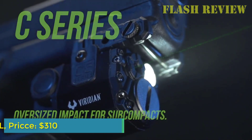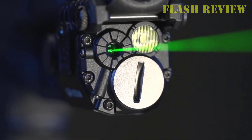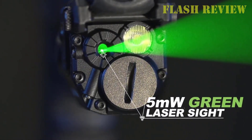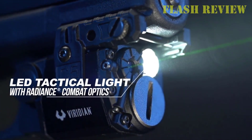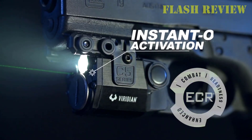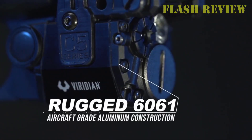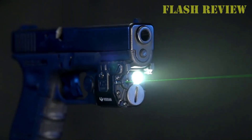Number 4: Viridian C5L. The Viridian C5L is our low-powered pistol light pick. Like the Streamlight TLR8, the Viridian C5L is both a laser sight and a pistol light. Unlike the two Streamlights, it's available in two different laser sight colors — red and green. Both models have a 100 lumen constant beam that allows you to run the light and laser sight at the same time without washing out the laser sight.